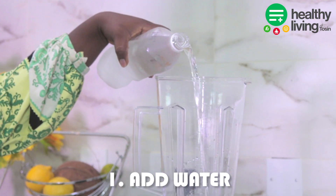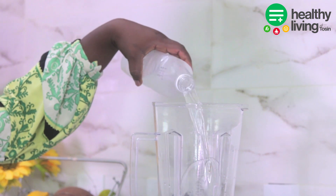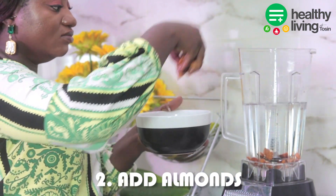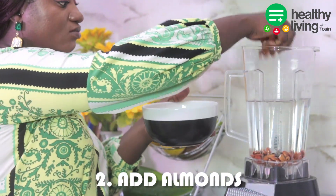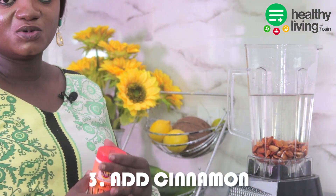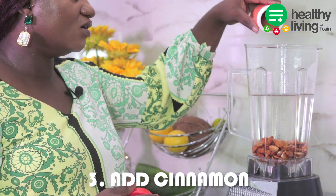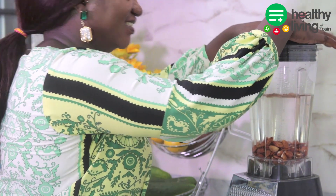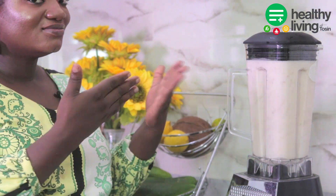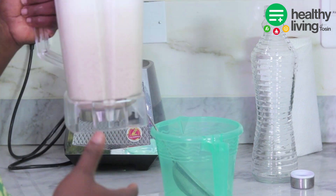I'm going to pour everything inside so we can have more and extract more. Now I'm going to add a little bit of cinnamon inside — like I said, it's just to preserve it and make it last longer for the week. It's blending, okay.